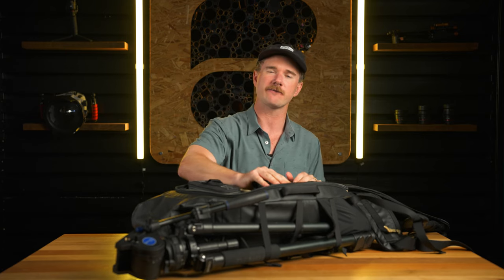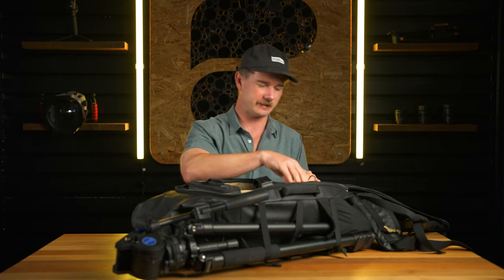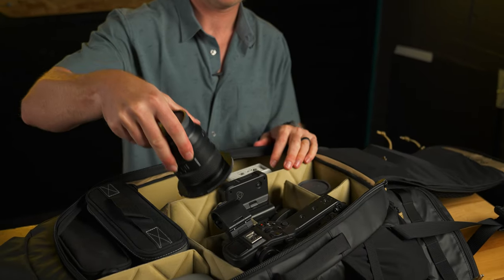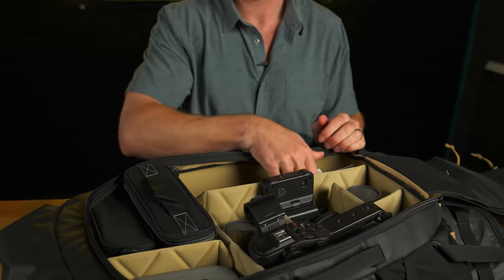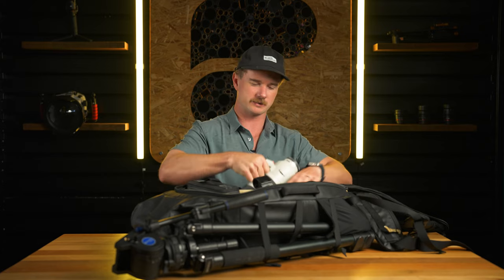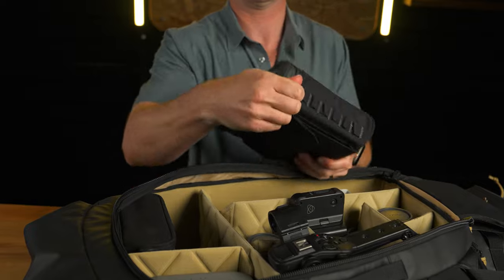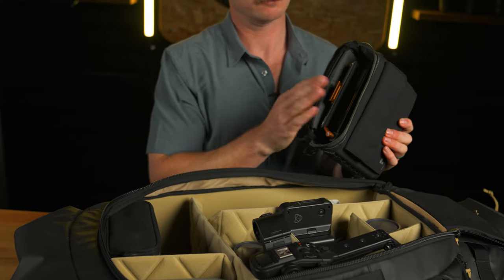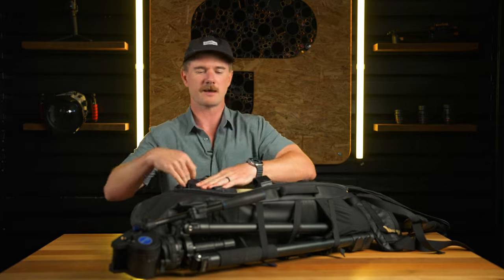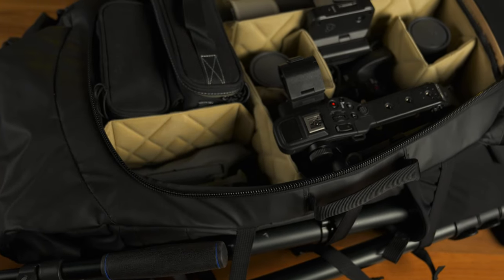For lenses, I have the 85mm prime mounted on the FX6. I've got my 24mm right here, the 35mm right here, and then the big gun — the 200 to 500 for shooting extreme close-ups if we need it. I've also got the Base Camp matte box set up right here with matte box filters right in front of it.